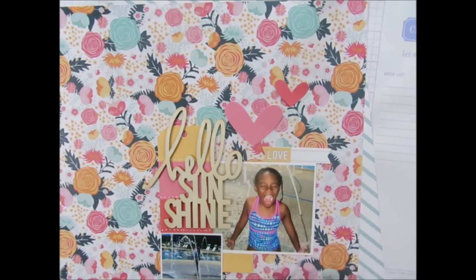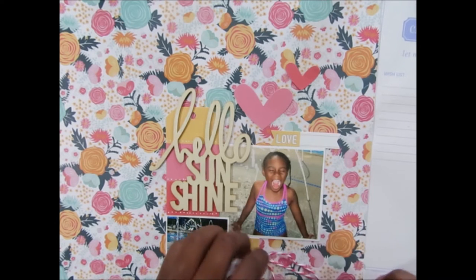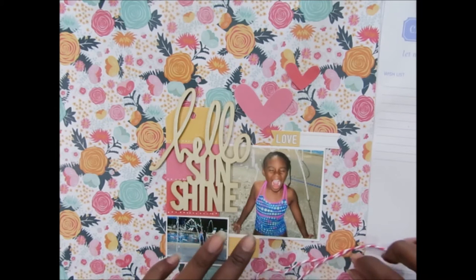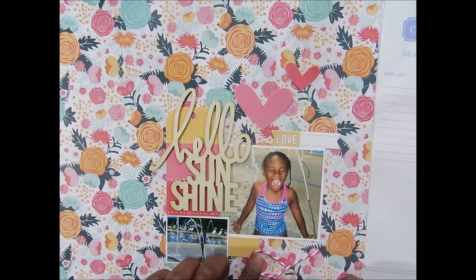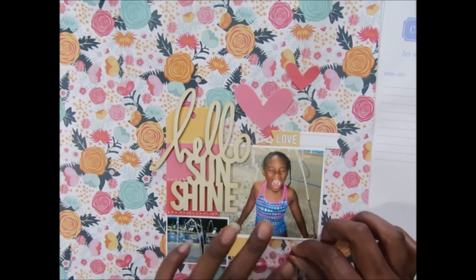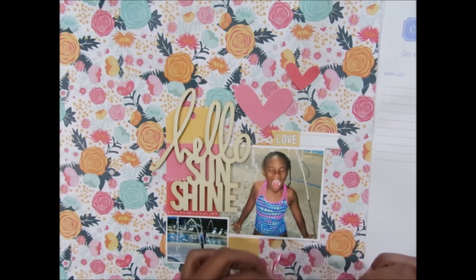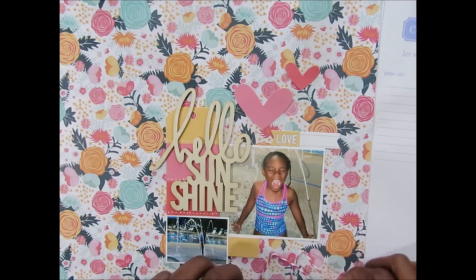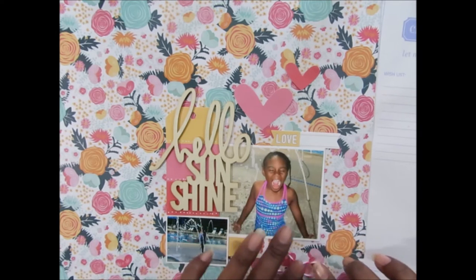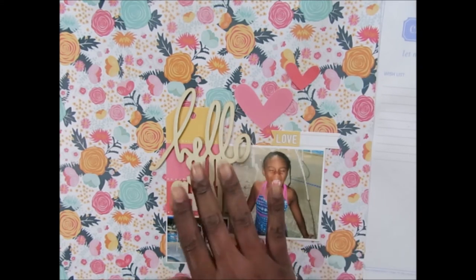I'm just playing around here — let me push it up a little bit. If my videos are ever too bright or too dark, please let me know in the comments. I scrapbook at night sometimes because I'm a night shift worker, so on my days off I'm usually not sleepy and I do my scrapbooking then. If it's ever too dark just let me know.